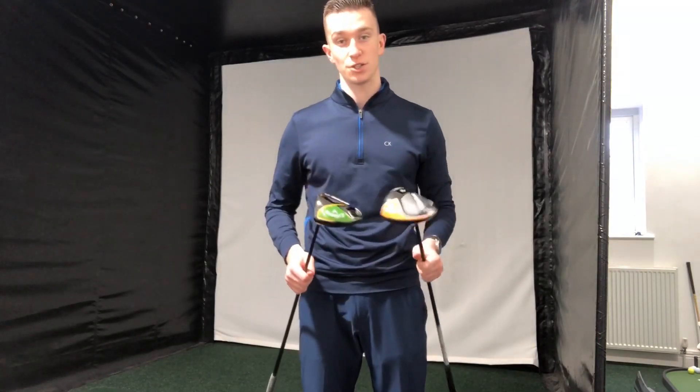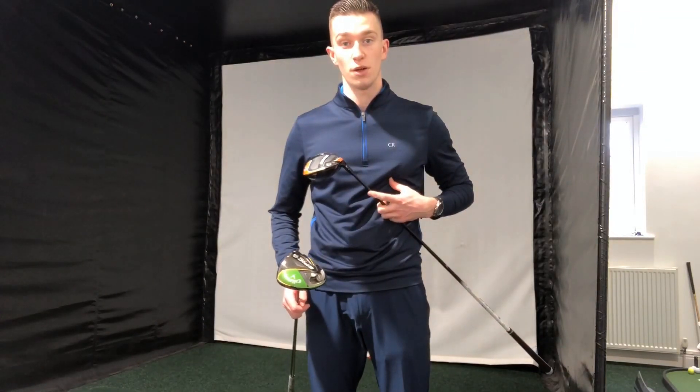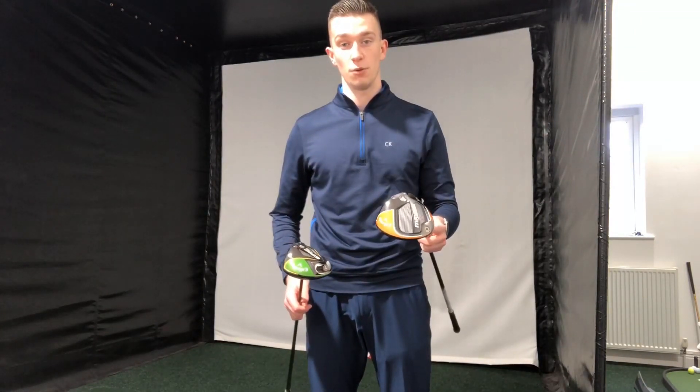Let me know in the comments section how you get on, and if there's anything you thought I could have done differently in this video, let me know below. If you're struggling to find somewhere in your area to try these two drivers out, come along to Delmay Forest Golf Club, come into the Pro Shop, meet myself and Martin Brown, the head professional, and we'll custom fit you. Thanks for watching, hope you enjoyed the video, and I'll see you in the next one.